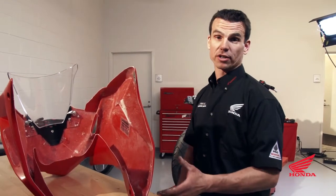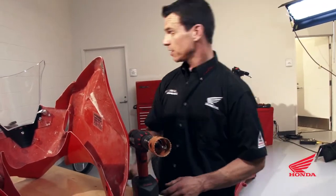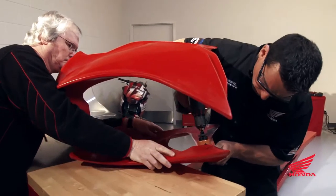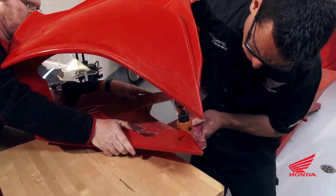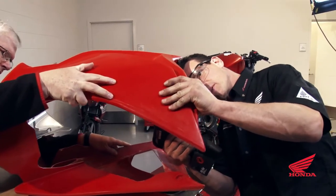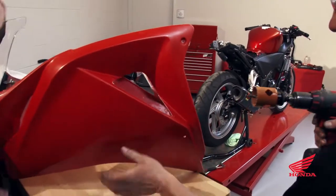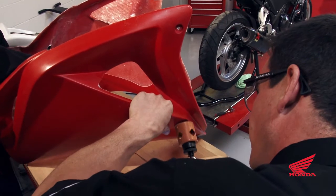Now that we've got our holes marked for the frame sliders, we're going to go ahead and drill. We're going to use a two-inch hole saw. We're going to make a pilot hole first in both of them. Now the tricky part — you're going to want to go real slow because this bit is going to bite in like crazy.